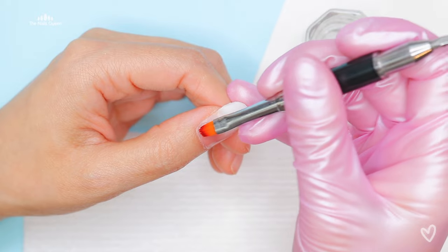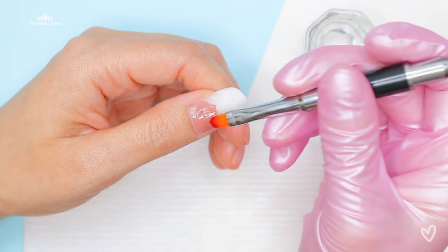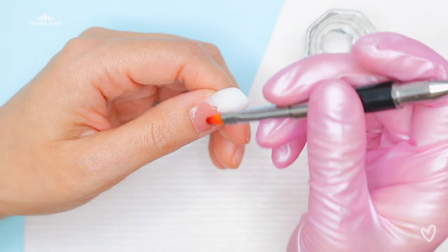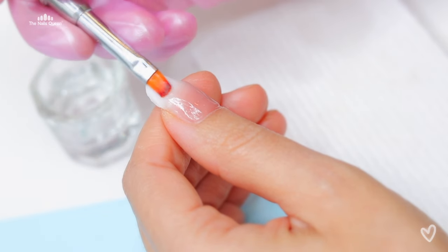I also removed the excess product. There wasn't much anyway because the application was so smooth, but I still wanted to remove those extra bumps because at the time of applying the other product it is going to make a difference.